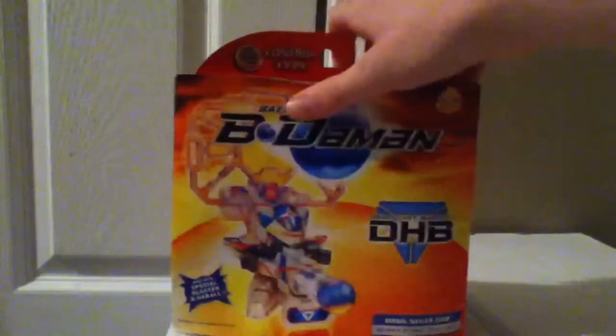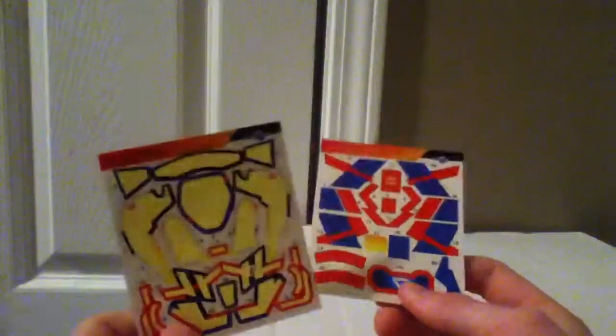Winged Ninja Rekuso — just put Rekuso's magazine up there. He is a Control Type, by the way. Well, let's take a look at what he comes with. He comes with an instruction manual — that's not too important — and a sticker sheet. I did have the stickers applied on him, not the DHB Armor though.